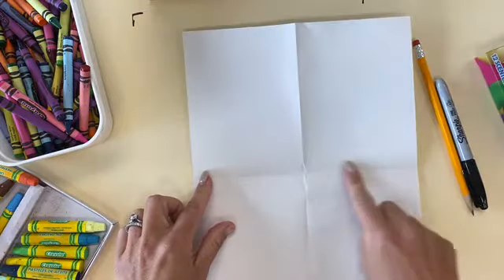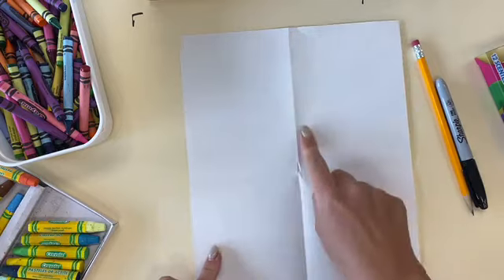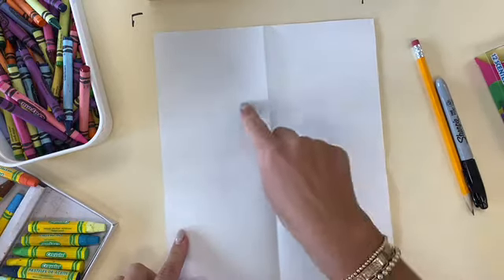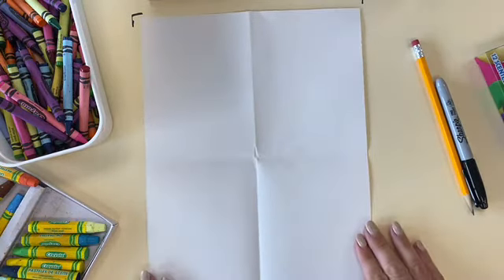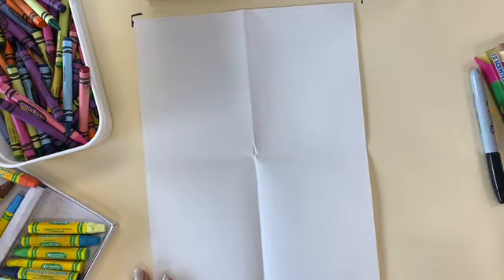What shape is this? It's not a circle — it's a rectangle. Yes, it is a rectangle. So now we have four rectangle shapes. Inside these shapes, we're going to make one pumpkin inside of each one.